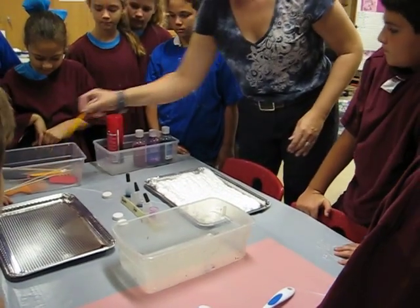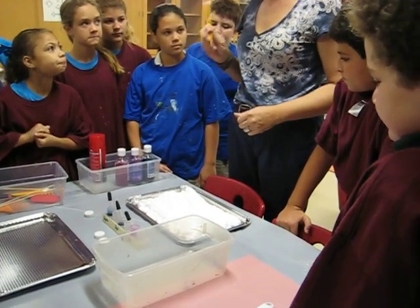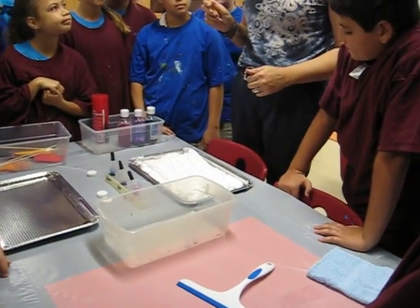Everyone is going to need two pieces of paper and you're going to write your name on the back of it. I don't want your stickers involved.